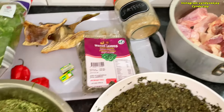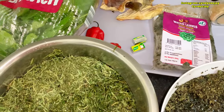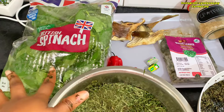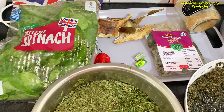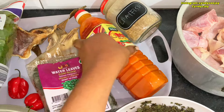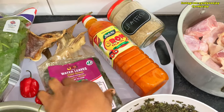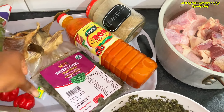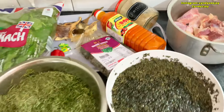I might also use some smoked fish — I have my fish here and might grill it. If the leaves are not enough I'll add some British spinach. I also have my palm oil — I bought this yesterday. That's pretty much everything for my afang soup.